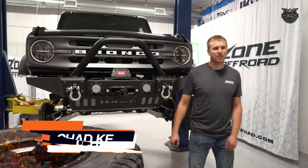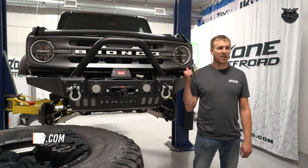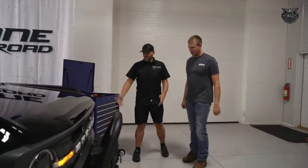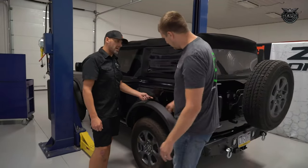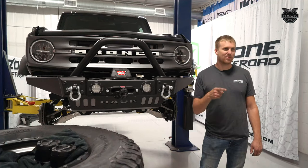This is Chad Kern from Zone Off-Road. We're here with Kenny Hawk's 2021 Ford Bronco from Hawk Machines. We're going to do a Zone two-inch front leveling kit and one-inch rear kit on it. This will make it sit dead level and fit clearance up to 37-inch tires. Now that we've got it in here, let's start tearing it apart, get it up in the air, and put some bigger tires on it.